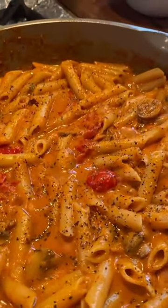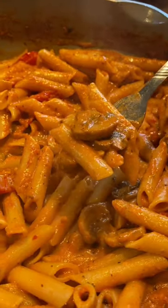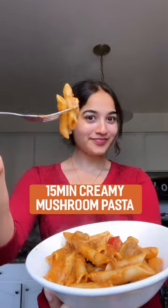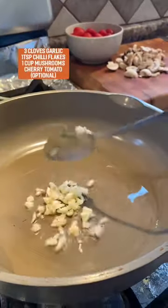Growing up, my mom always taught me that homemade is healthier, and one of my favorite comfort foods to eat is this delicious 15-minute creamy mushroom pasta. Boil your pasta in salted water, then add some olive oil, garlic, and chili flakes to a pan and let that simmer together.